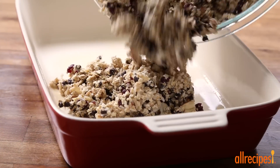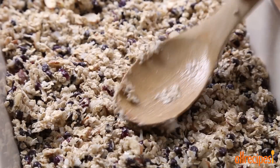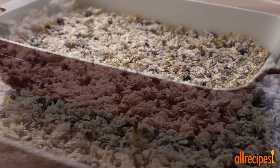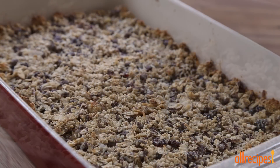Press this into the prepared baking dish, and bake in the preheated oven 20 to 25 minutes, depending on how crunchy you like them. If you're a fan of chewy moist granola bars, bake them until they're just lightly browned around the edges, like this, 15 to 20 minutes.